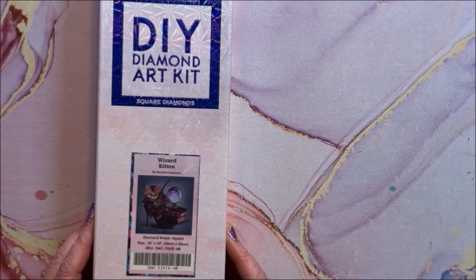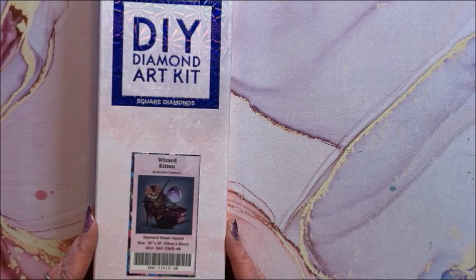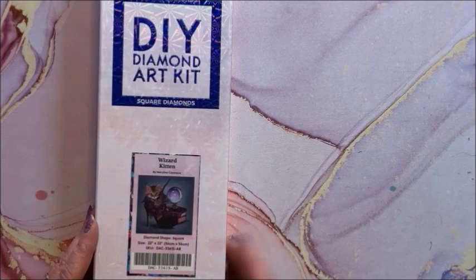I'm going to butcher some of these names, I apologize. It is 56 by 56 — the background is already done for you; you just diamond paint in here.